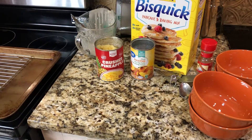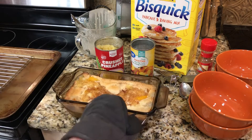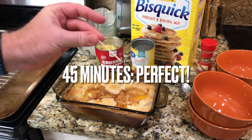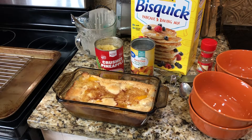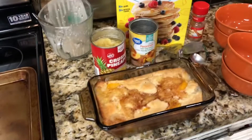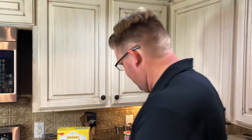We have cooked for a little over 45 minutes at 350, and I think we look perfect. We could of course let this cool off a little bit — that might not be a bad idea. So I think I'll let it cool just a little bit and then we'll serve.